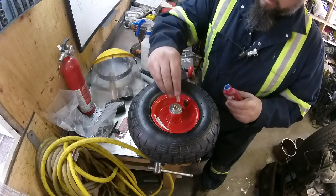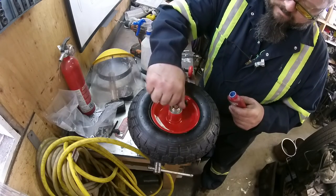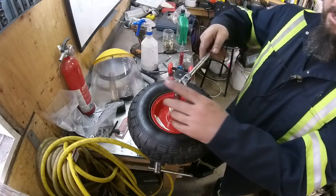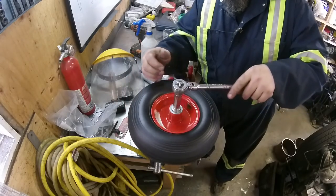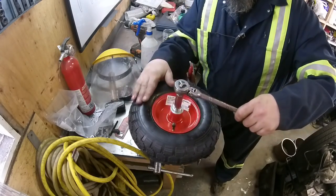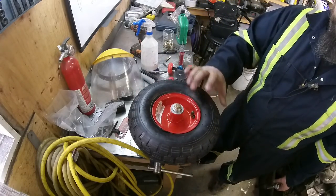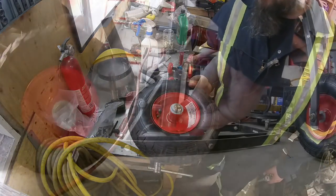Make sure to lock-tight the bolt in there too. What I found with these tires is you've got to be careful how much torque you put on them, otherwise they just don't spin properly.